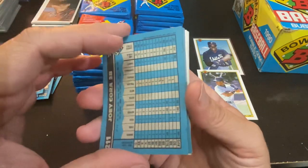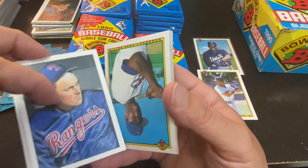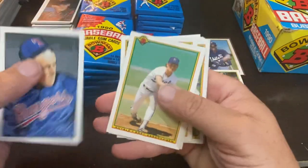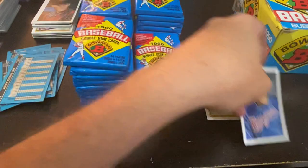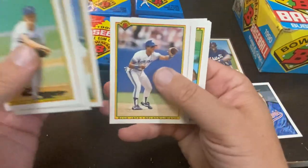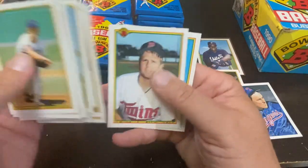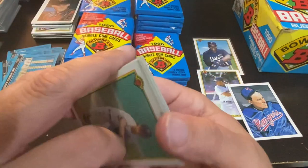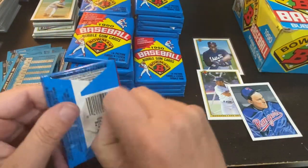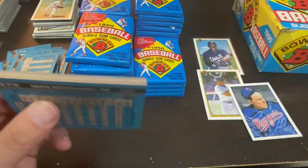Joey Corder got the wax. Nolan Ryan lithograph — a very nice one, always keep those out. Jody Reed, Willie Blair, and Pete O'Brien. Nobody notable in there, but for a set builder those packs are just as valuable to me. There's a good chance I'm missing quite a few of those cards.